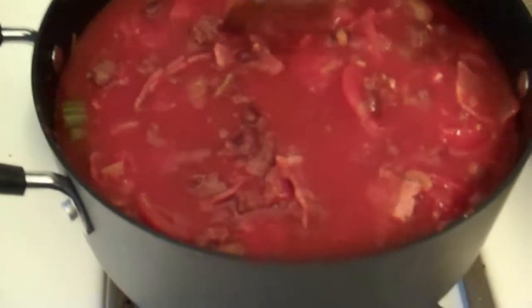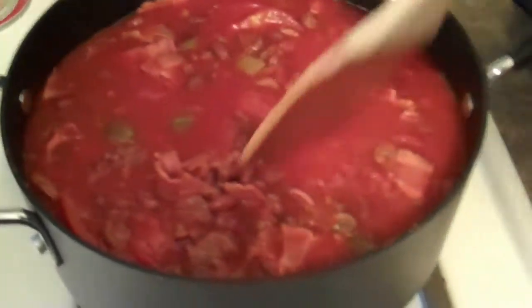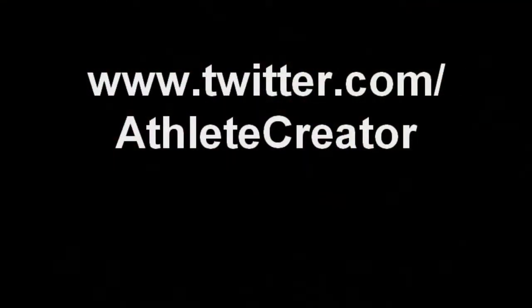There you have it. I'm going to let this simmer for probably an hour or so, just for the fun of it, and let you know how it tastes. I just tasted it and the chili is pretty damn good. Oh, look at this — I think I just jizzed in my pants.